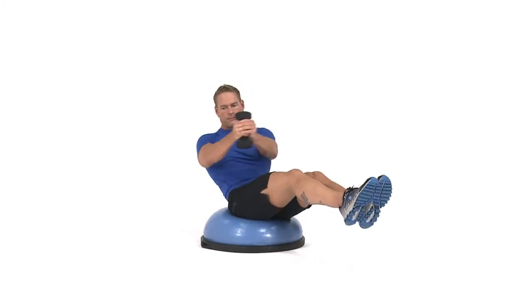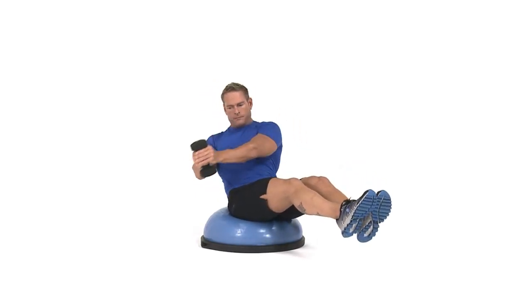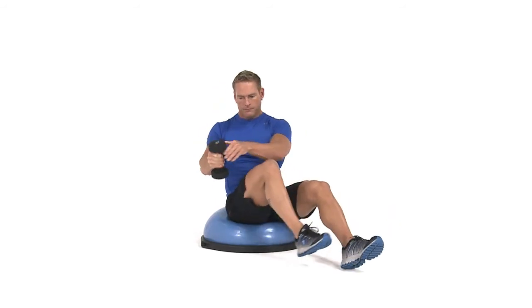Bring your hands in front of your chest and lift your feet a few inches off the floor. Lean back slightly and slowly rotate your torso from left to right, keeping the rest of your body still and legs lifted the entire time.